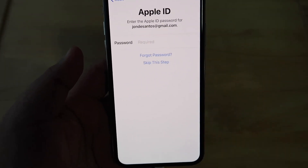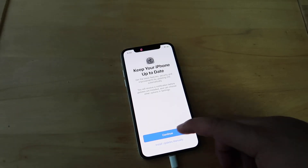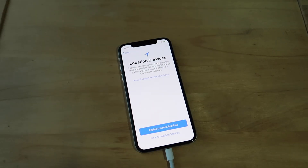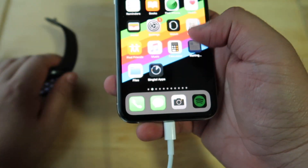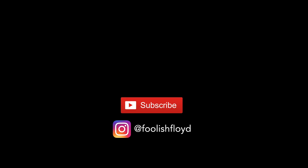It will then ask you to set up your Apple ID, accept the license agreement, configure some settings and location services. And done — you have successfully migrated all of your apps and settings to your new iPhone.